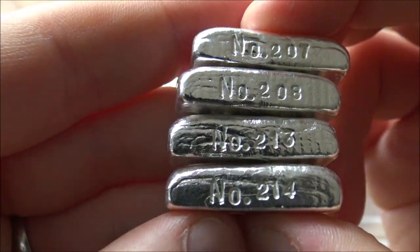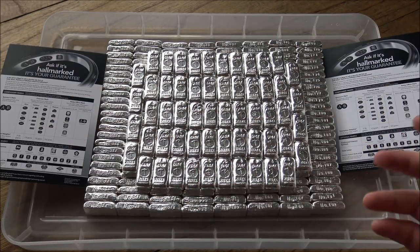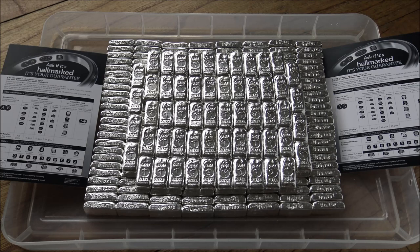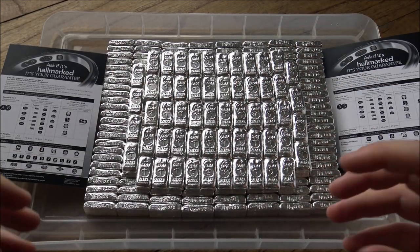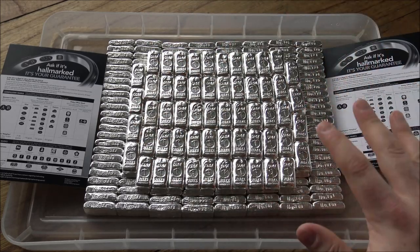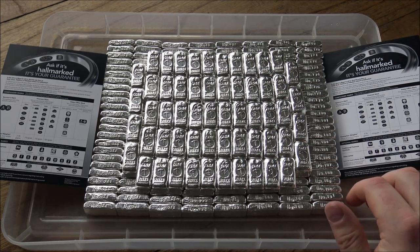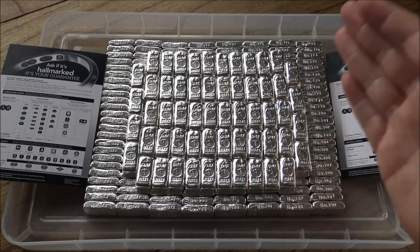We have increased the mintage this year, so there will automatically be at least 50 bars that are unallocated. History has taught me that there are usually between 50 and 60 bars each year that people don't take up — they don't want to, they can't, or they just don't get back in touch. So there are always bars available, and we run a waiting list with random allocation because we're always oversubscribed. If you're interested in grabbing one of these bars, the easiest way is to head on over to the Silver Forum, join up completely for free, put yourself on the waiting list, and in the first week of June we will be drawing a random lottery to see who gets a bar.